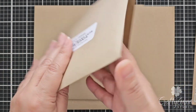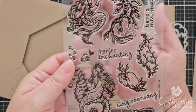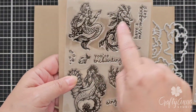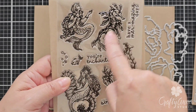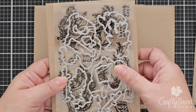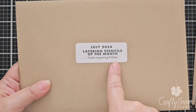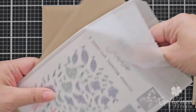For my project today, I'll be using the clear stamp of the month from Hero Arts. This one is called Mermaids and Seahorses. You can see all the beautiful mermaids and this one I think is called a dragon seahorse. And then you have seaweed and shells. I'll also be using the color layering fishes from the layering stencil of the month. This is a really cool stencil set that's quite versatile.